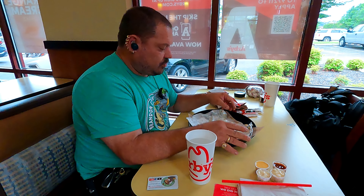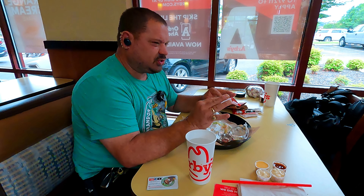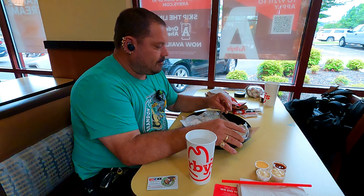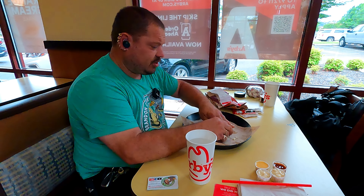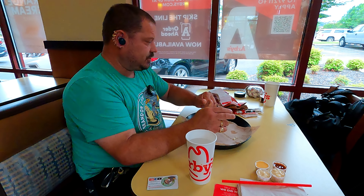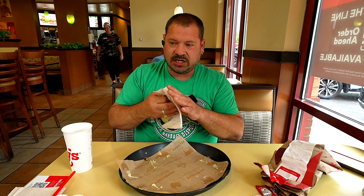Just wanted to let you guys know that that tasted pretty good. The Thousand Island was actually, I think, the kind of sauce for it — it tastes like a Big Mac a little bit. Come out and try the sandwich. They have really great service here. Very clean store. Please check out the other videos. Until next food review.